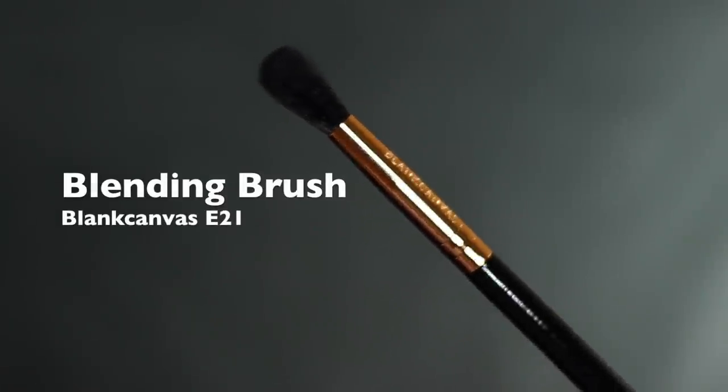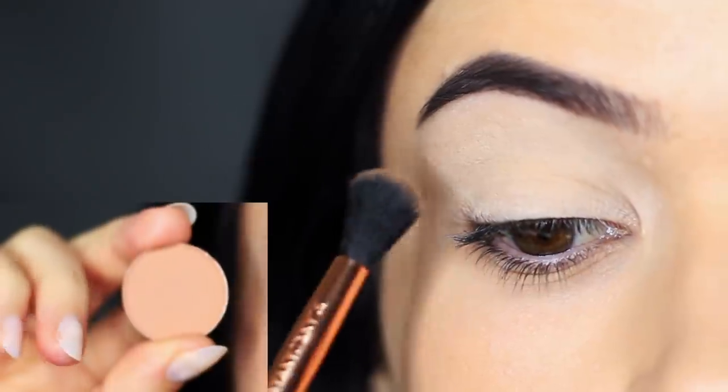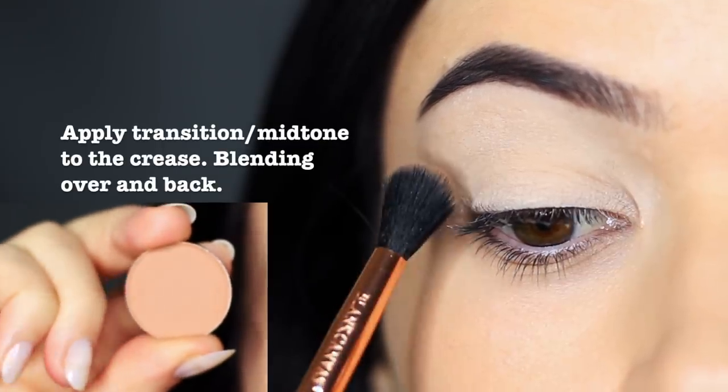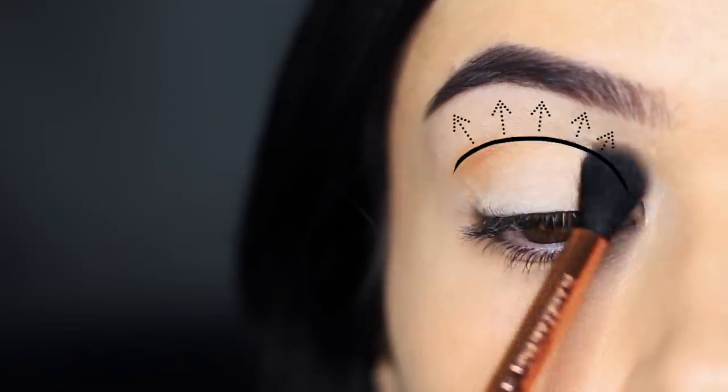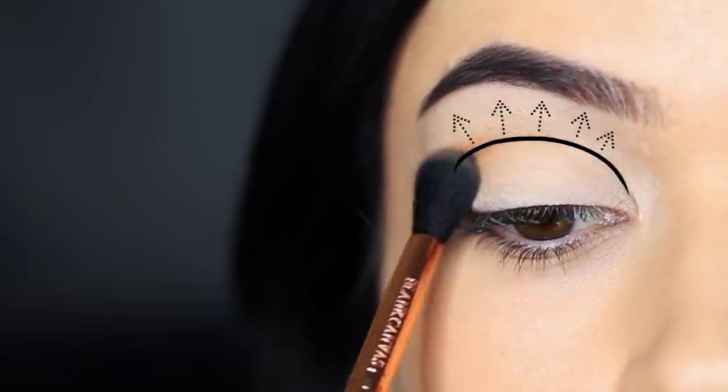Keeping that same blending brush, I'm now going to take a transition shade and apply this back and forth in the crease of the eye, working from the outer edge in. Try keeping your eyes open and looking slightly down in a mirror to see the shape that you want to create.